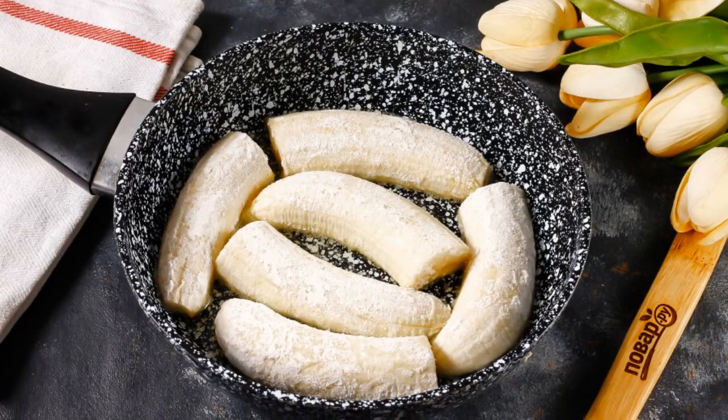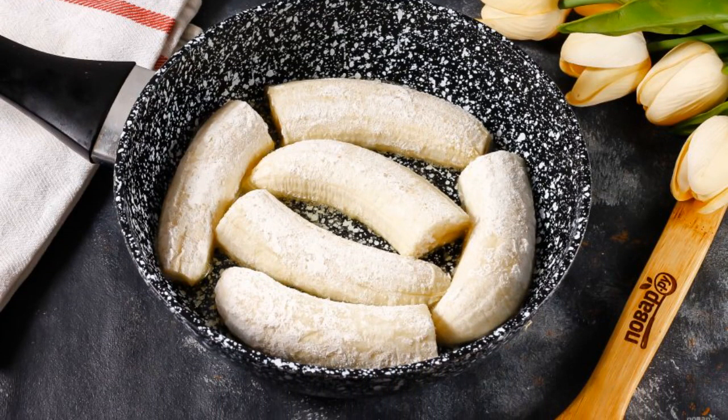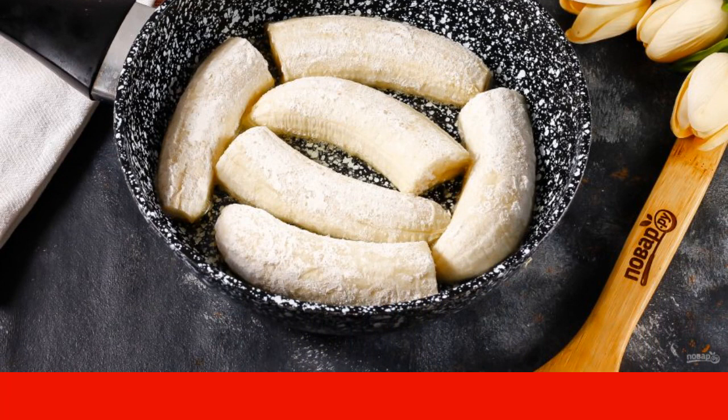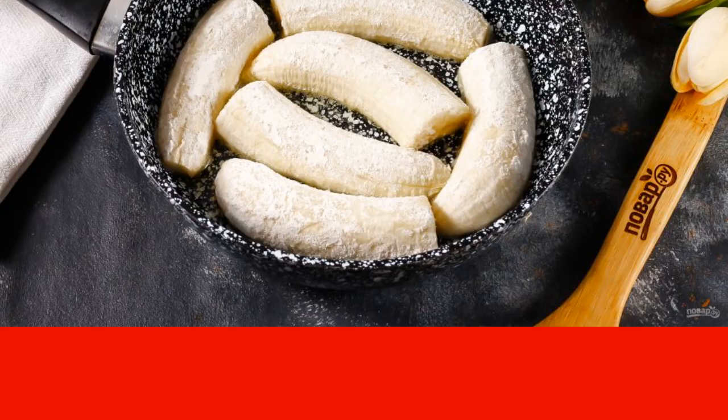Melt the butter in a frying pan and put the chopped banana into it. Fry for about two minutes on one side on moderate heat until caramelized. The bottom should be slightly browned.